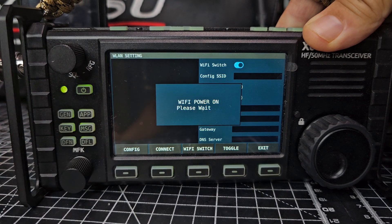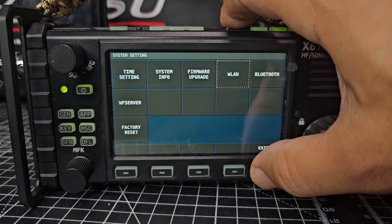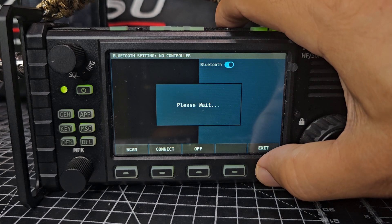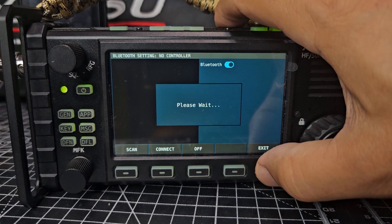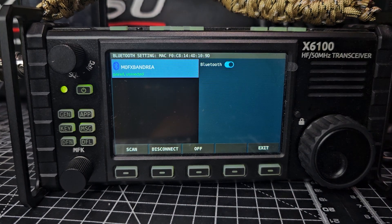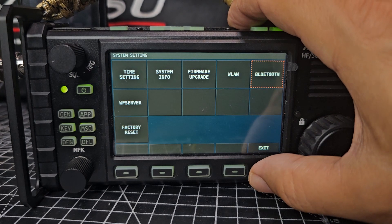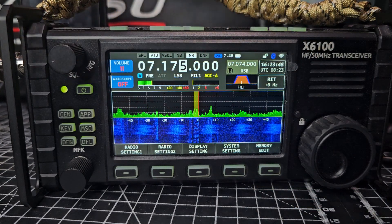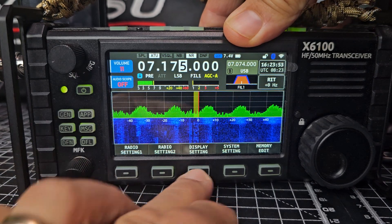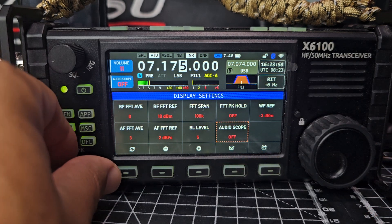They've basically simplified some of these selections. The main reason for this video is to show you the settings for the display. You can see the Bluetooth pad already because I've got this connected to my PC. Exit and go back to the display settings — press display settings.